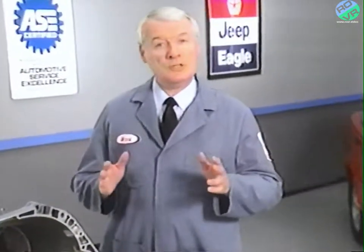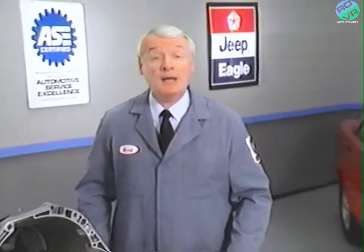As you can see, there are quite a few service procedures you can perform on the ZF transaxle without having to remove it from the vehicle. Once again, before attempting any repair, be sure to check the service manual to make sure that you're performing the repair correctly. That's about it for this month's VideoTech. Next month's program will be an update on Bendix anti-lock brake systems.